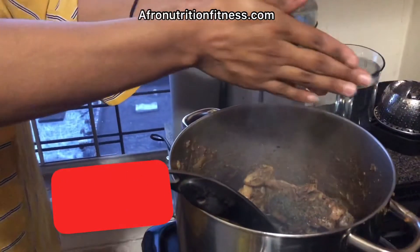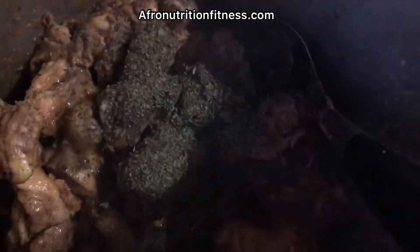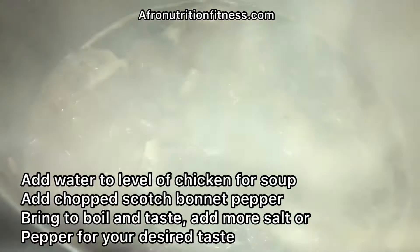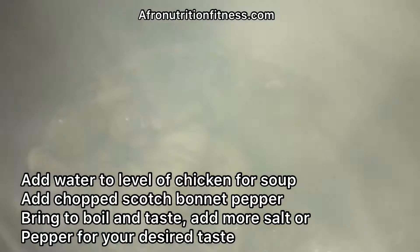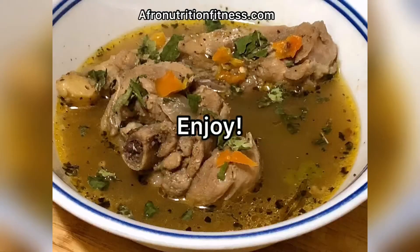These are dried scent leaves — I'm grating them between my hands to get a powdery substance. If they're fresh, you don't really need to do that. Then add water to the level of the chicken, bring it to a boil, add pepper and salt to taste, and boil for about 10 to 15 minutes to let everything infuse, and enjoy.